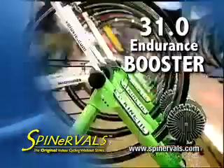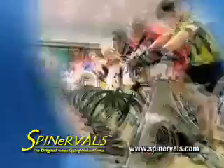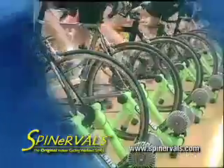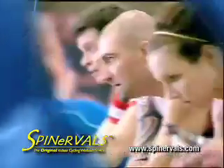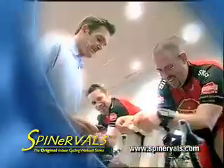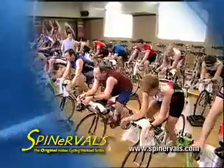Spinnerville's 31.0 Endurance Booster is a Zone 3 workout developed by Coach Troy, designed to develop and build your aerobic and muscular endurance. Suited for intermediate and advanced riders focusing on long-distance cycling events, incorporating this moderate-intensity workout into a well-designed weekly training schedule will greatly enhance your ability to ride longer and stronger.